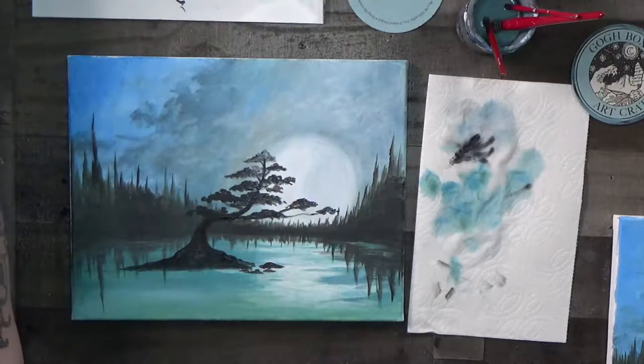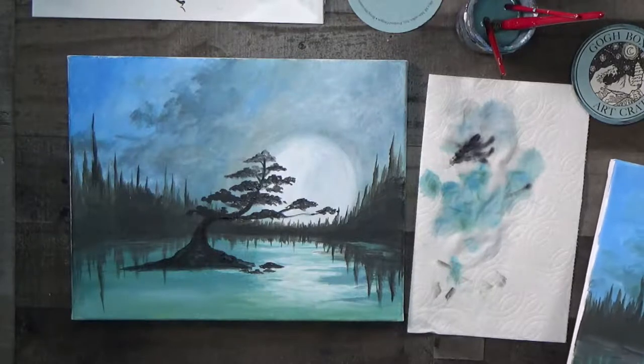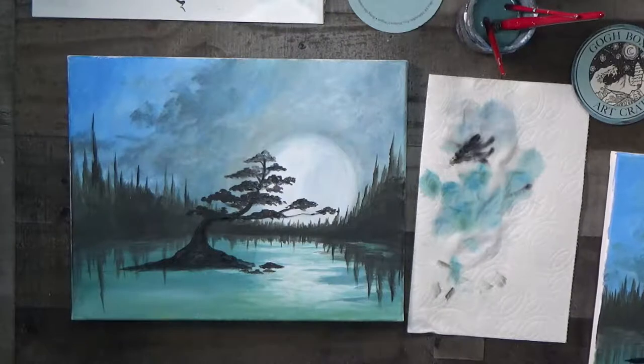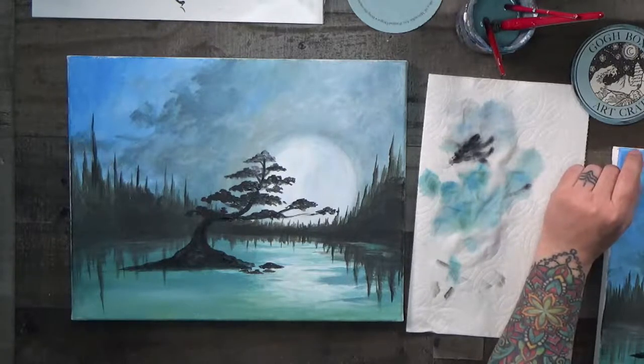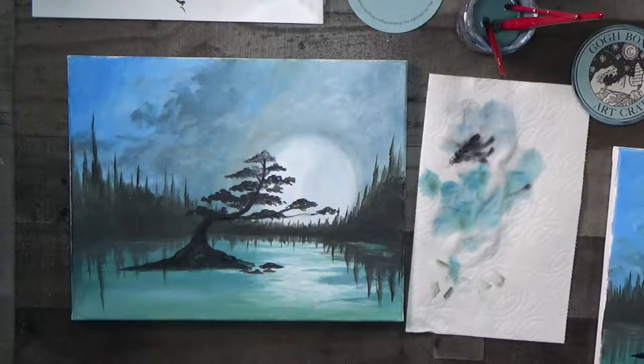Let us know if you like these bonsai trees — there are lots of different styles. I was trying to do the forest style and I liked it, but it was hard to make it work in the scope of the painting. It's something I'll revisit in a different setting. Now we need to reflect the bonsai into the water.